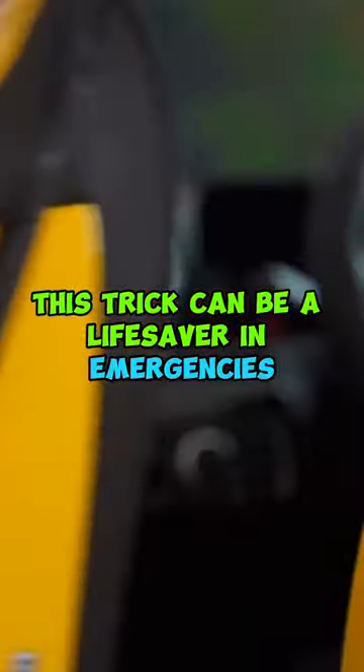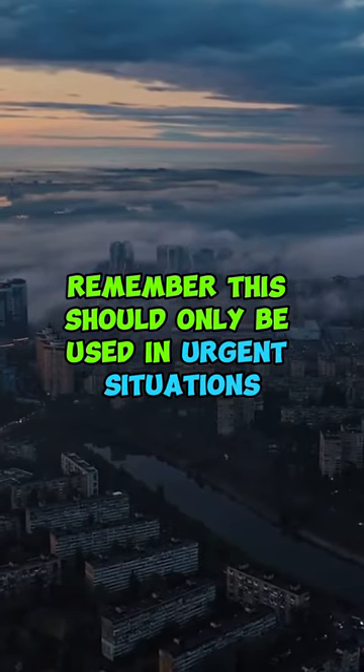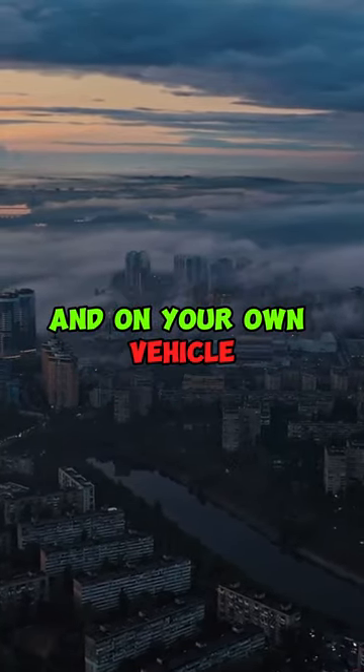And voila, your car is unlocked. This trick can be a lifesaver in emergencies. Remember, this should only be used in urgent situations and on your own vehicle.